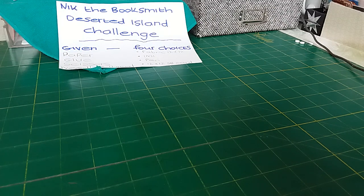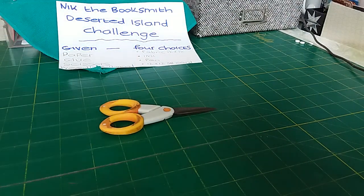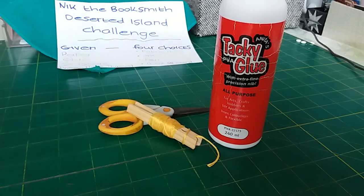I'm landing on a deserted island and we got there with four things — four given and then we had to choose four. We were given paper, scissors — I chose the small pair because I thought I could do some fine cutting if I needed to — we were given glue, and needle and thread.